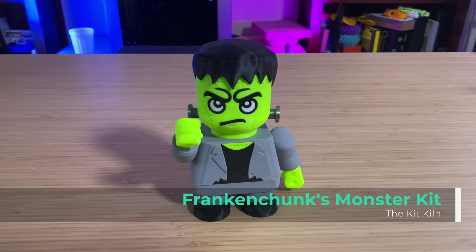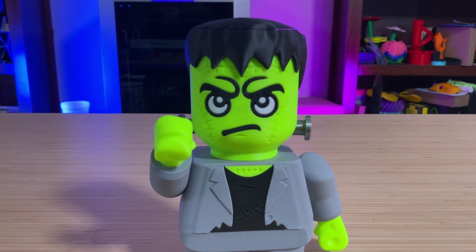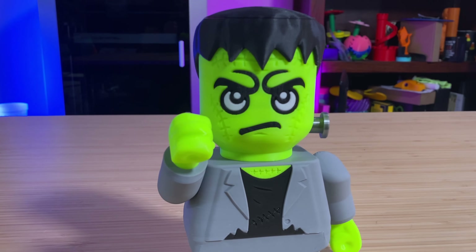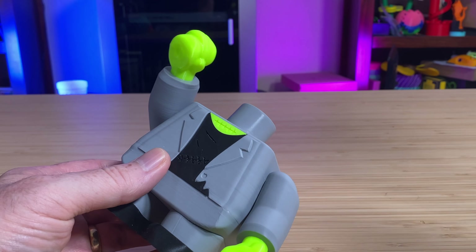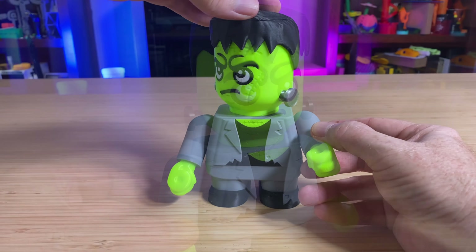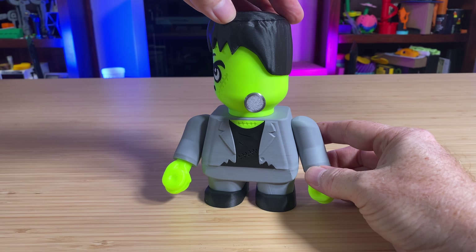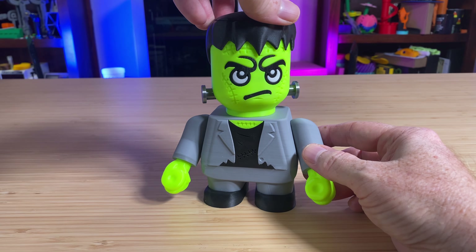Last, I have the Franken-Chunks Monster Kit, an excellent design by the Kit Kiln. This fun little do-it-yourself kit prints in different colors, and you assemble it after printing — it just snaps together, no glue required. The arms and head move, so you can pose it to a certain extent. I really like it. Great work by the Kit Kiln.